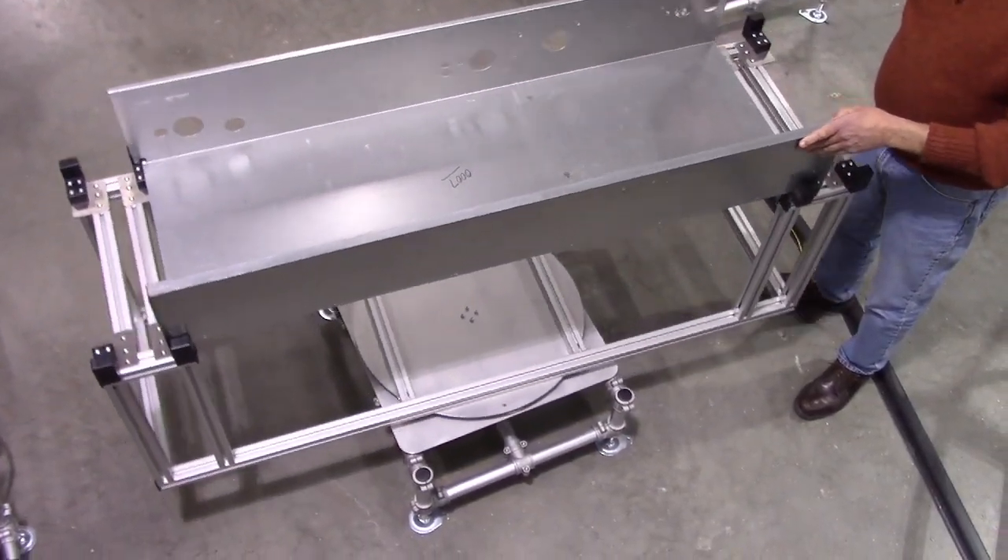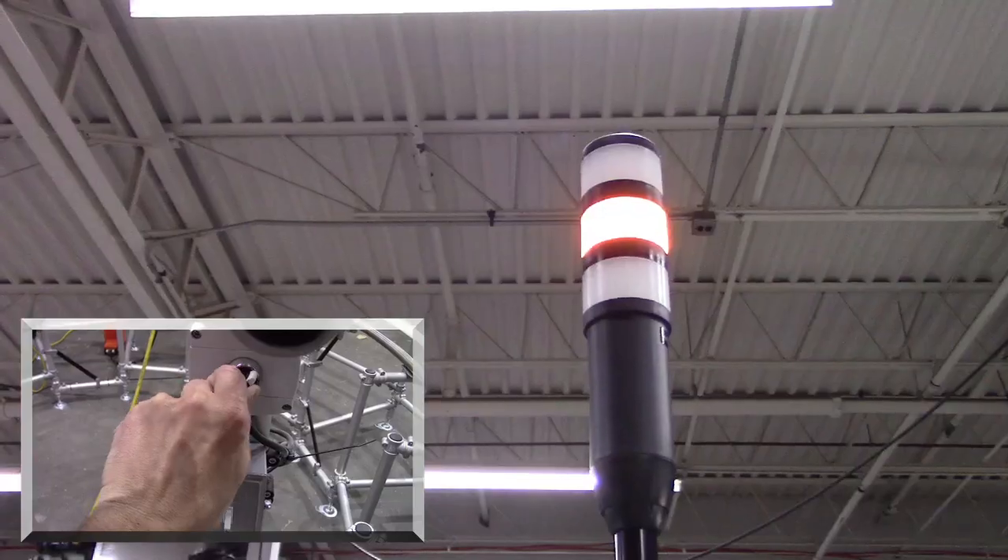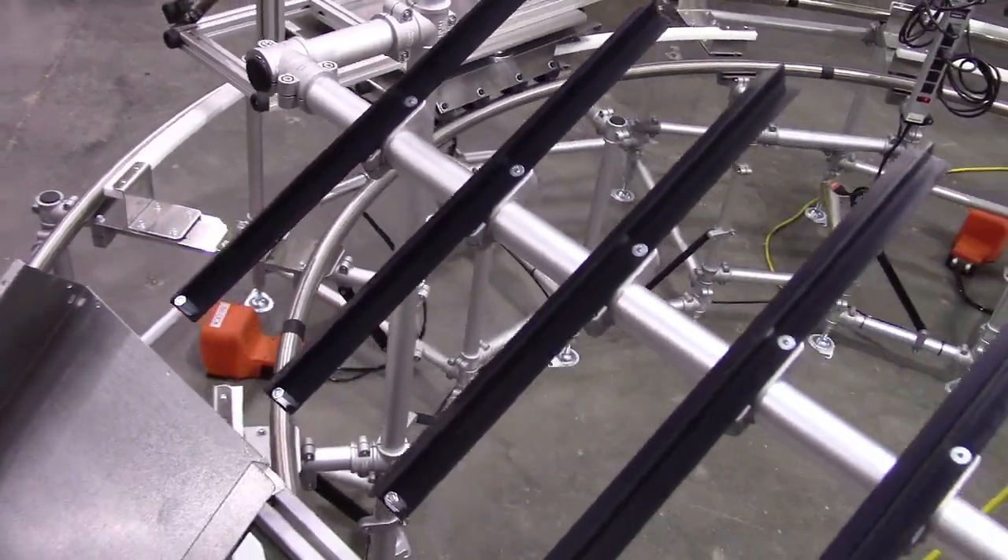Other enhancements included a sheet metal assembly station, andon lights, tool holders, LED lighting, and small parts presentation.